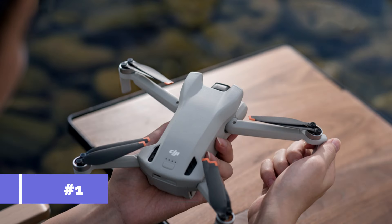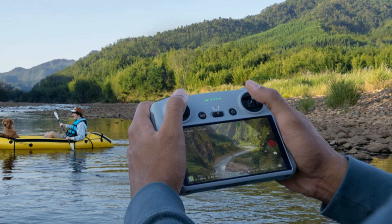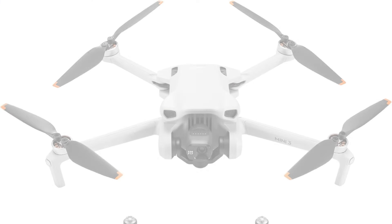Number one, we have the DJI Mini 3 Drone. Among the finest DJI drones for beginners, the DJI Mini 3 is a standout option for those just starting out. Because of its featherweight and compact form, it is not only very user-friendly for novice users but also highly portable.